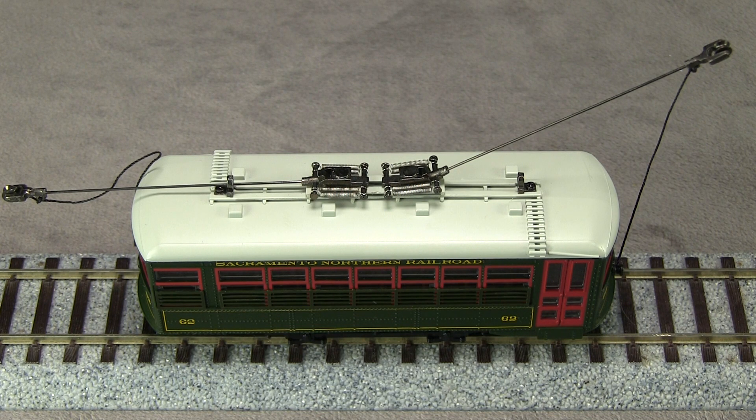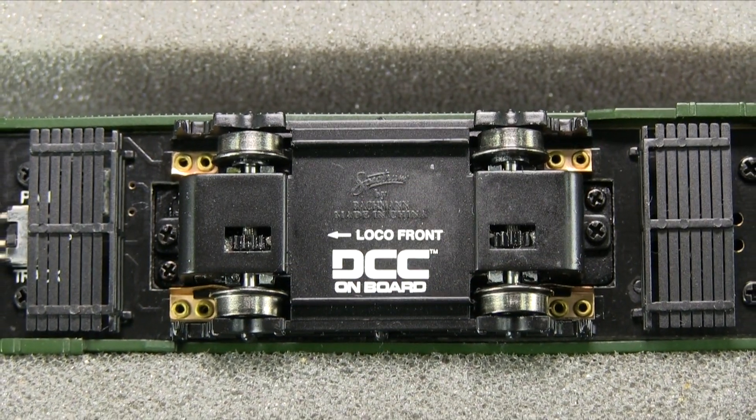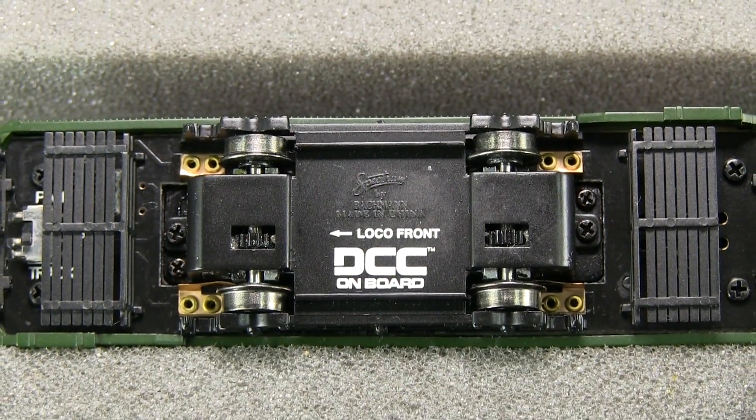Those things shouldn't be too difficult to change if you wanted to make this a more accurate model. The trolley poles are functional. There is a switch on the bottom of the car to select between track pickup and pole pickup. The poles are sprung and will stay up on their own. Detail on the underside of the car is good, though hard to see when the model is on the track.